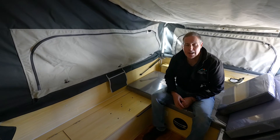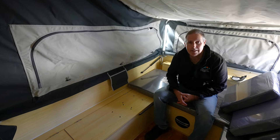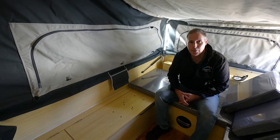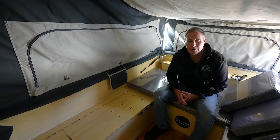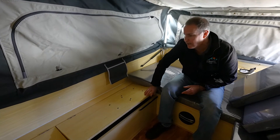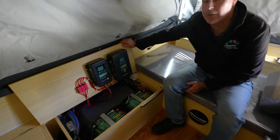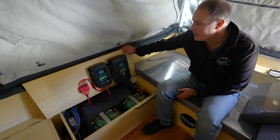Hey guys, it's Greg from Signature Camper Trailers here, just sitting in one of our lovely forward folds, the Elite X. Just thought I'd run through one of our most popular electrical upgrades that we do in our forward folds. Just underneath the seat here in the lounge area, we've got a nice little kit out from Enerdrive that we do here at Thornleigh.